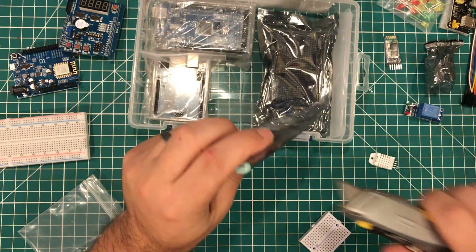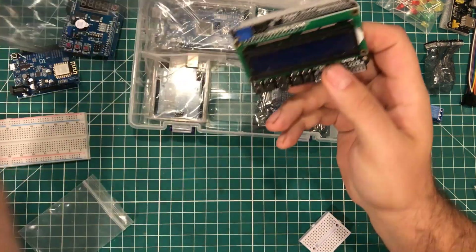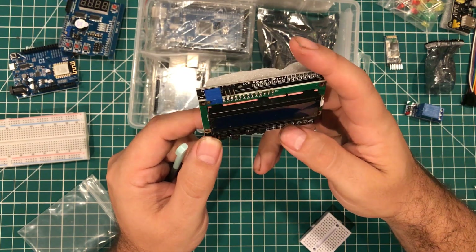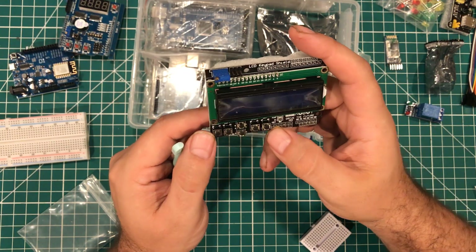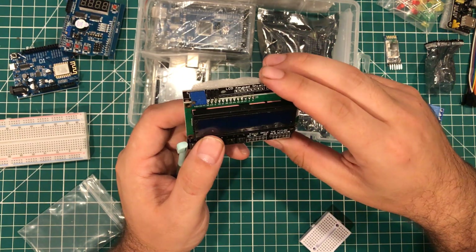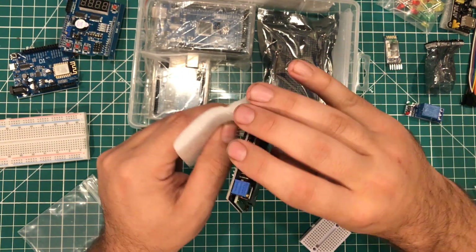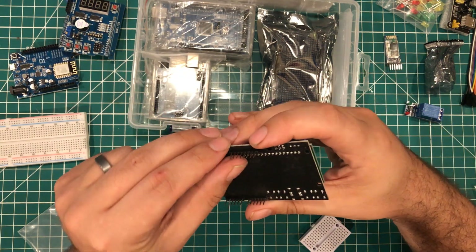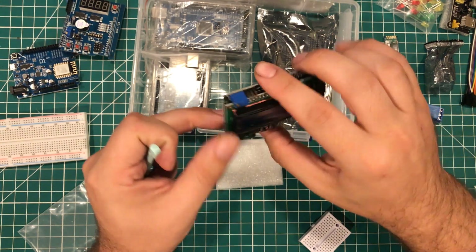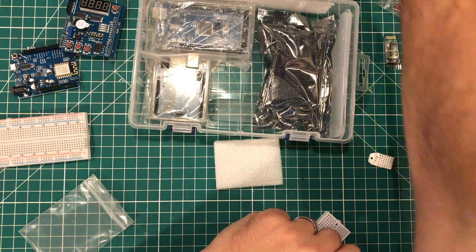Speaking of displays, we have another one of my Arduino Shield Hall of Fame entries — this 16 by 2 LCD shield. They call it D1 Robot — I always thought it was DF Robot — but you've got your select, left, right, up, down, and reset buttons, as well as a 16 by 2 LCD. It just pops right on here as a shield. Got a bent pin — they packed it really well so I don't really know how that happened. Very, very cool.